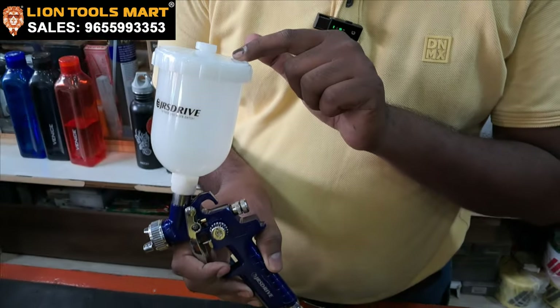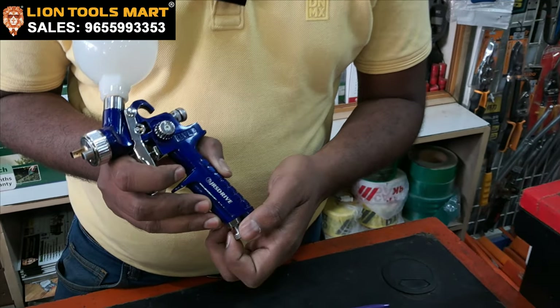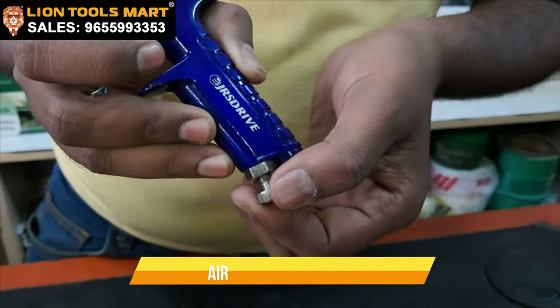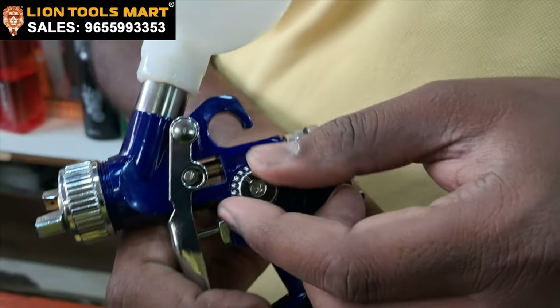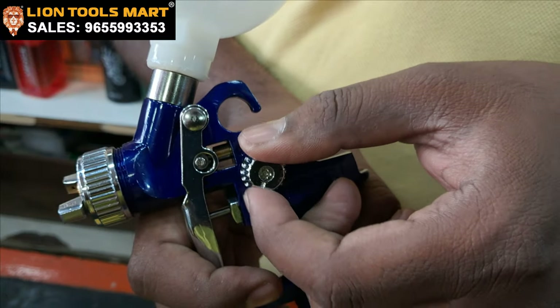This is a 250 ml capacity. We are going to control air flow. This is a paint flow. This is a spray.